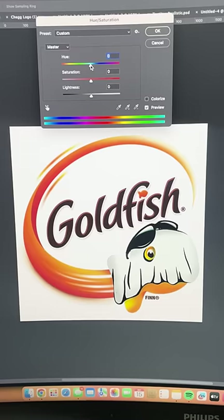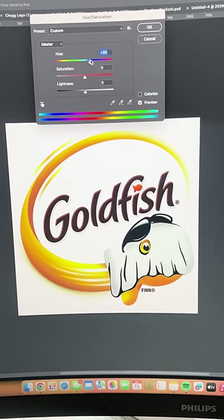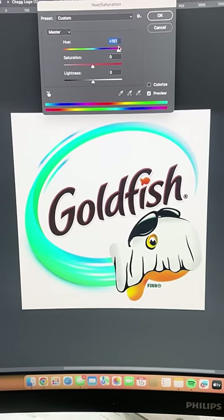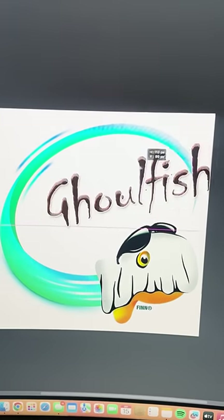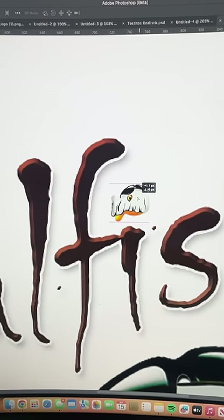Now I'm gonna bring it into Photoshop. I wanna change the color around it so that it looks almost green or blue, like a ghost — kind of like Danny Phantom or something like that, yes. I'm going to erase all the text in here and replace it in this horror font called Chiller. Lastly, I'm gonna replace the eye with this tiny little ghost fish.